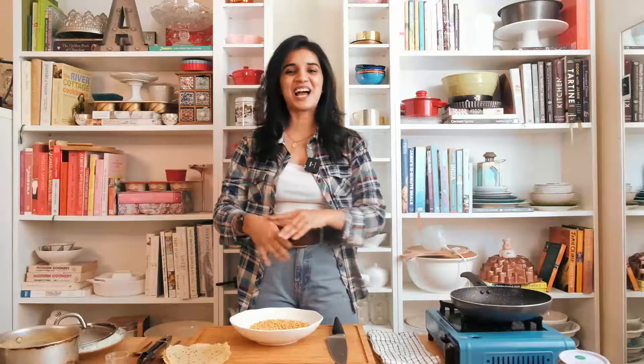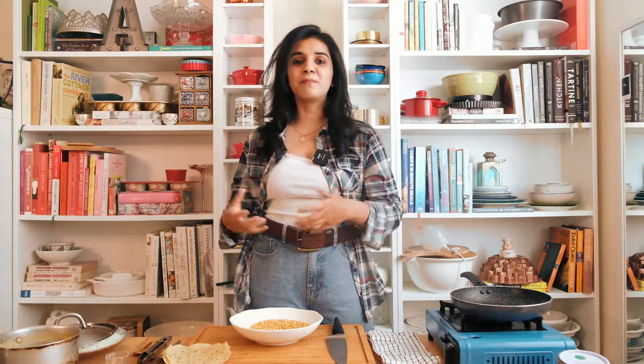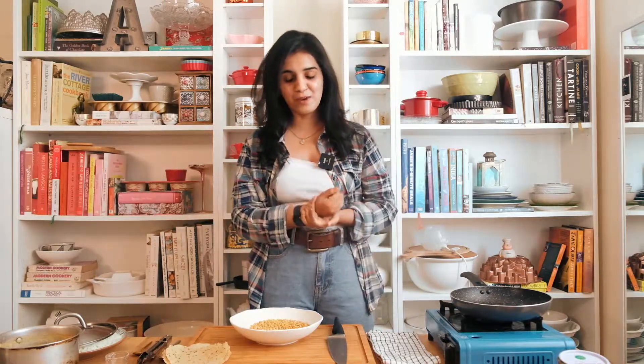Hi ninjas and welcome back to my channel! I'm really excited about today's recipe — we are making dhaba style dal tadka. A dhaba, in case you don't know, is a roadside street stall in India, found on highways next to petrol stations. They open 24/7 and serve the heartiest, most comforting meals you'll ever find. Usually truck drivers or people driving long distances stop for a meal, grab a lovely bite or a little packet to go, and then they're on their way again.